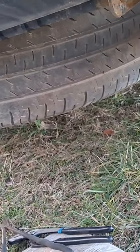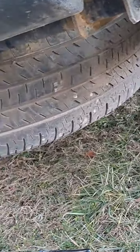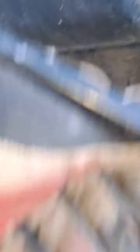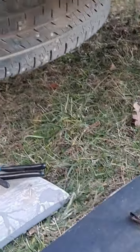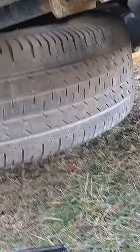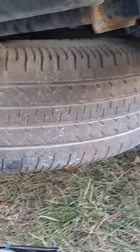Well, looky there! And it will raise back up as well. While I'm doing this, I think it's a great time to clean this up with some WD-40 to make sure I don't have this problem next time.